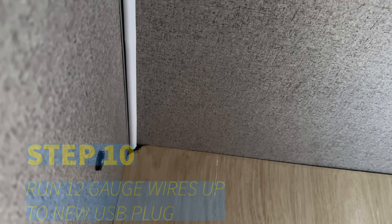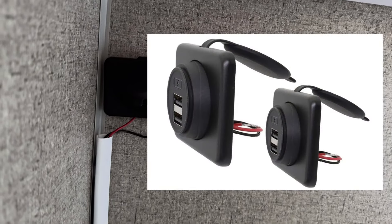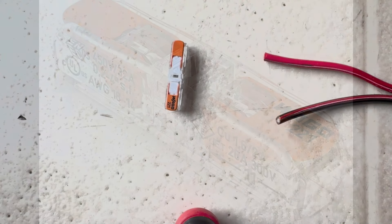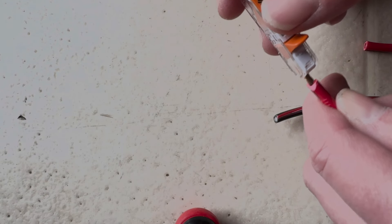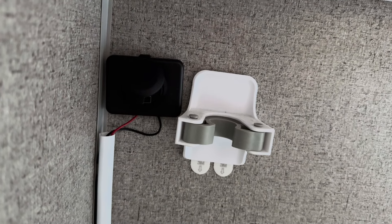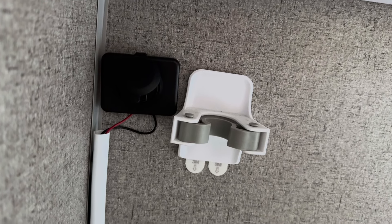Step ten: run separate 12-gauge red and black wires up to where you are installing the additional USB plug or plugs. The new USB plug wires that come with the devices are short, so this extends the wires down to your 3-way connectors that you are hiding in the storage area. Step eleven: use single wire lever nuts to connect the red and black USB plug wires to the red and black 12-gauge wires. Install the USB plugs in the location where you want them — we used strong velcro. You can use electrical tape to secure and tuck into wire holders if necessary.